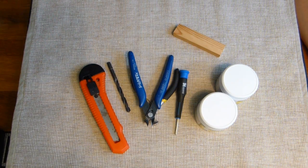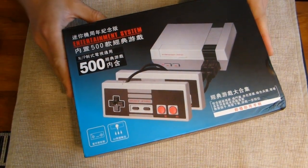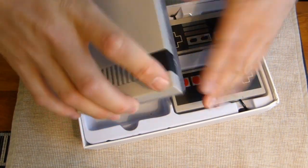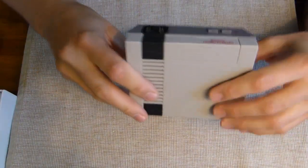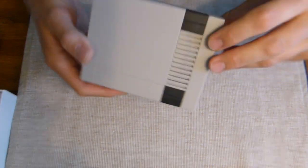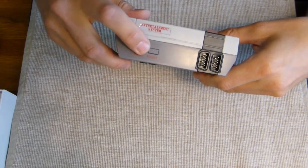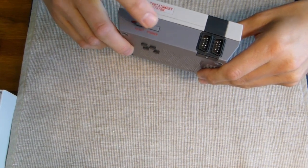Here is the console itself. You can buy it without the box or with the box - I recommend buying with the box because it's really nice quality. Here's the console - I already opened it before. It really looks great; the finish is great. It has ventilation holes so you can see through. There's a power and reset button - I might use the power button just to turn the LED on and off.